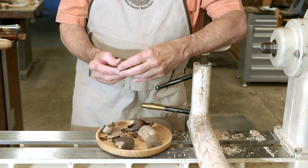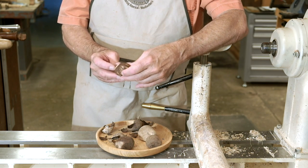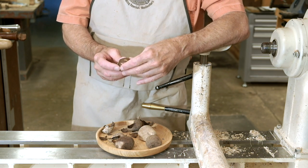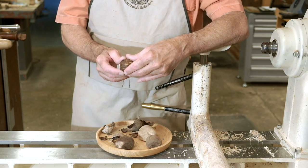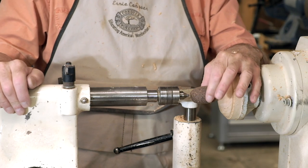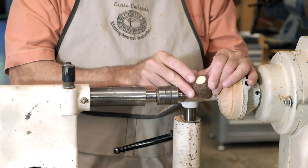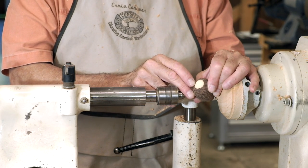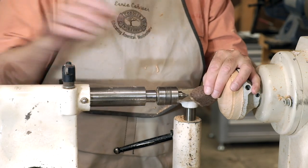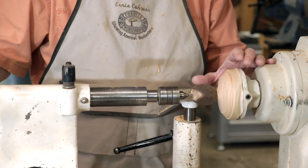Our first job is to sand a little flat spot opposite the attachment point so that we can turn a small bowl or vessel out of this. I've mounted a glue block on a faceplate and turned it to a little pedestal about the size of a dime. With my disc sander, I've sanded a matching flat spot on the tagua nut. And by using my tailstock, I can figure out where I'm going to maximize the yield out of this nut.